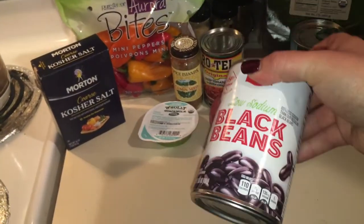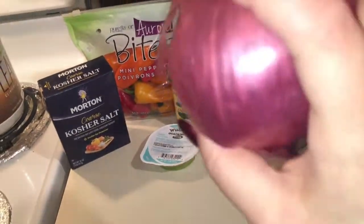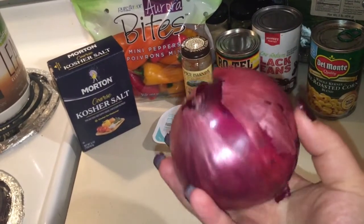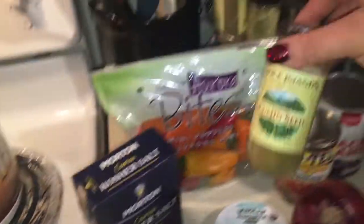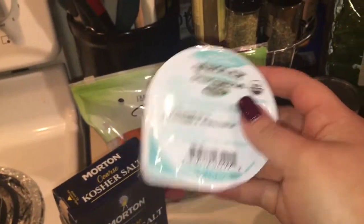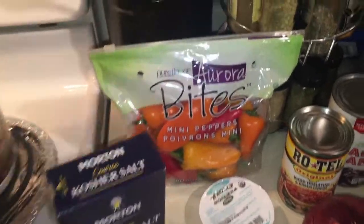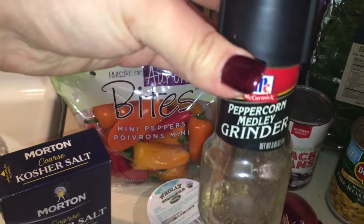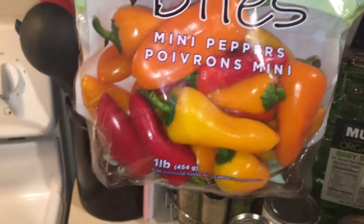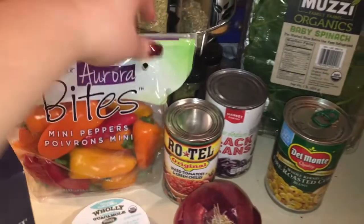You need some black beans — any kind, rinsed and strained. You're going to need Rotel diced tomatoes and green chili, which is my favorite. Use half an onion. You're going to need cumin seed, fresh avocado or one of those little Holy Guacamole minis so it doesn't brown. Some kosher salt and crushed red pepper. And red, green, and yellow bell peppers — just get a variety and chop them up.